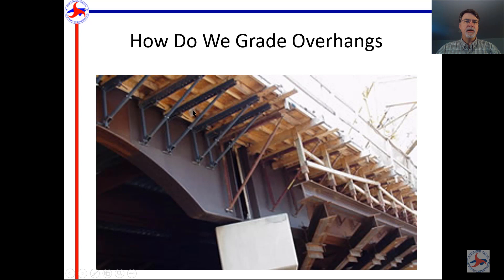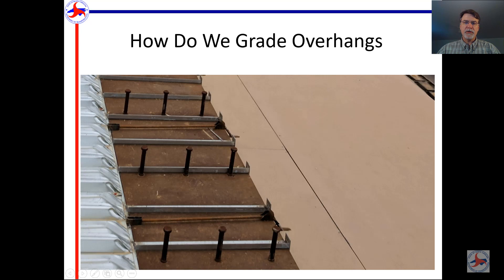The overhang jack is adjustable with a leg and slots, and it is held up with an all-thread. On the top side you can see the all-thread coming up through here beside the girder, and it is attached to the half hanger. As we know from previous videos, this must be a no-weld zone because the metal decking is not welded to the girder, and neither is the half hanger.